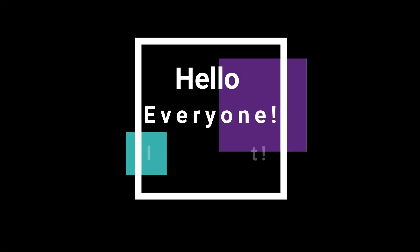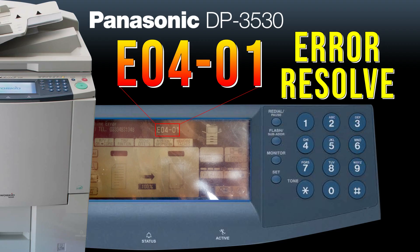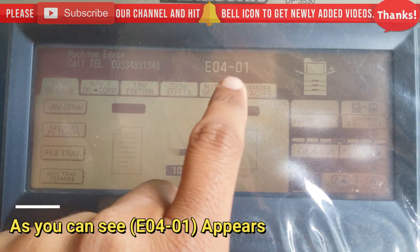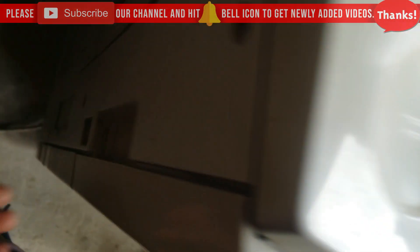Hello everyone, how are you today? I am going to show you how to resolve an error on the Panasonic TP3530 — error number E04-01, a fuser error. Let's start. As you can see, the error number E04-01 is displayed.